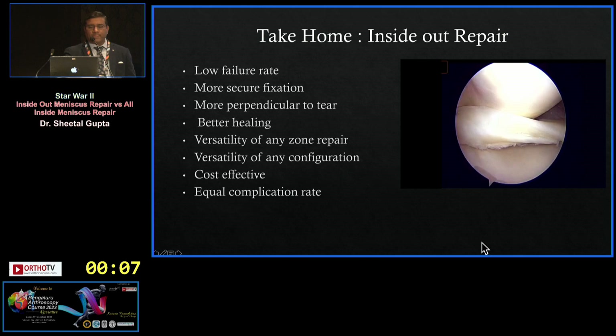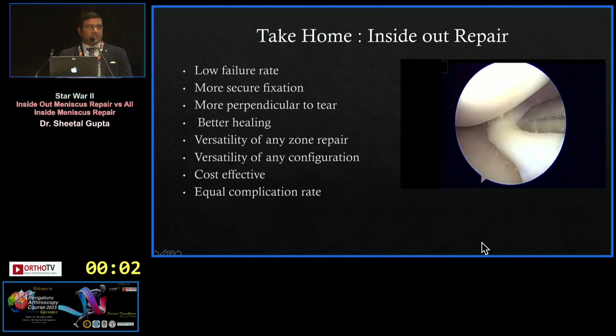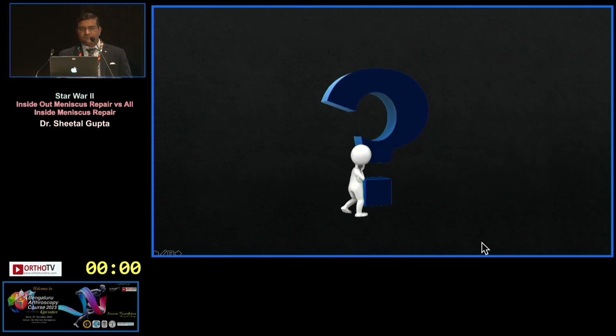To summarize: inside-out repair has a low failure rate, more secure fixation, perpendicular suture orientation, better healing, versatility across zones, is cost-effective, and has an equal complication rate. Thank you.